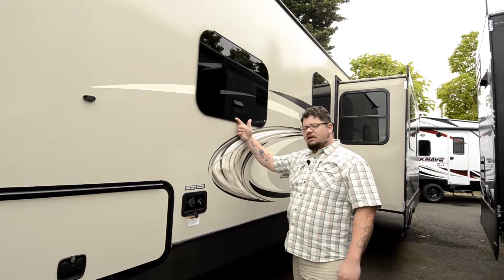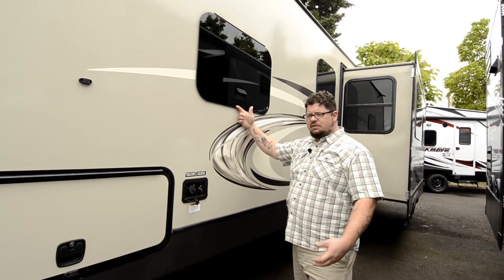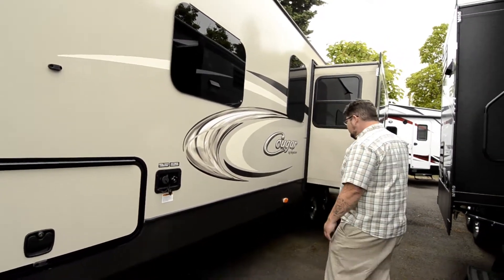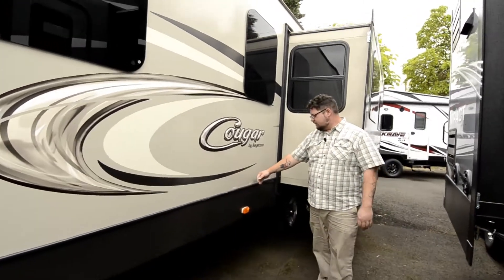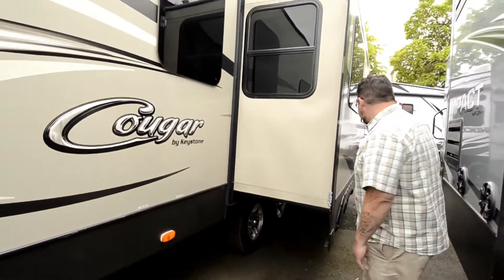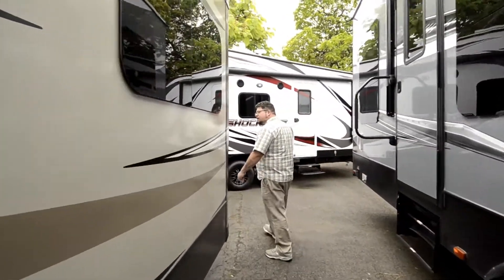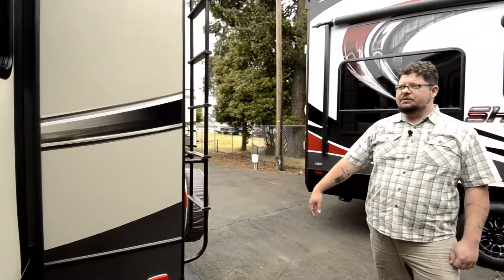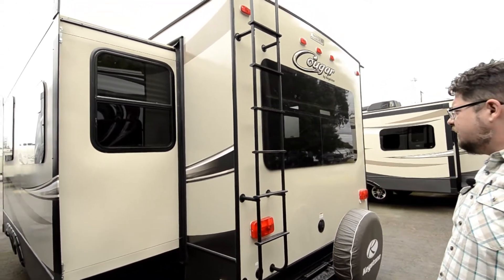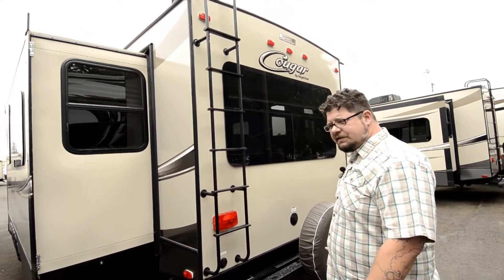These windows up here are frameless windows. Cougar puts these on all their units — it's going to keep you from having the issues that used to exist. They're more flexible and can move a little bit with the trailer as it moves. We've got our black tank and gray tank right here, super easy access. This unit's got one big slide on it. The only place the windows are framed at all is on the inside of the slide — the outside of the slide and the back of the unit have those beautiful frameless windows. The back of the unit has a really nice size window so you get a lot of sunlight inside when you want it.